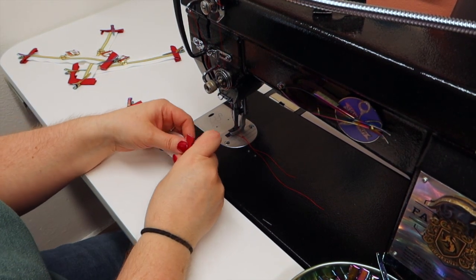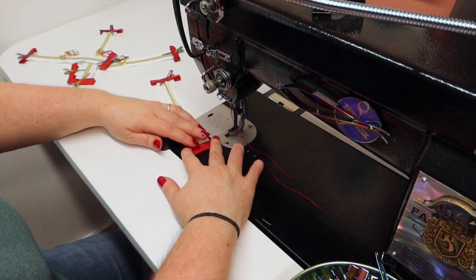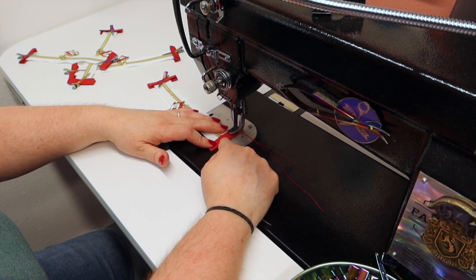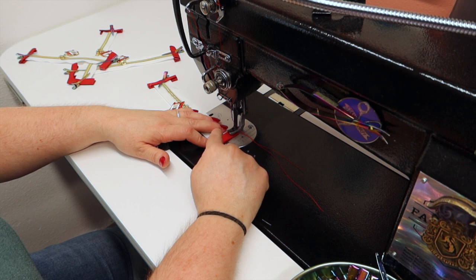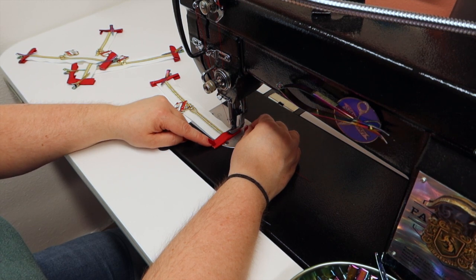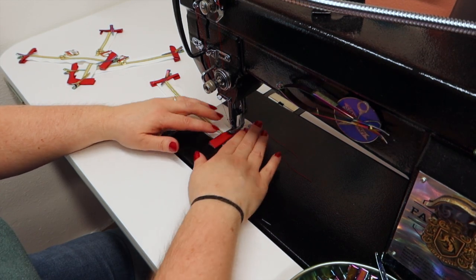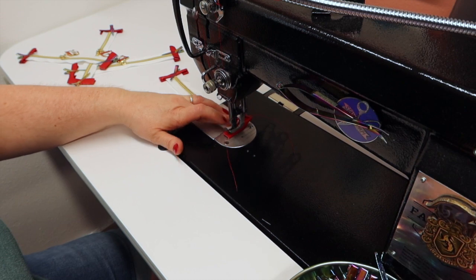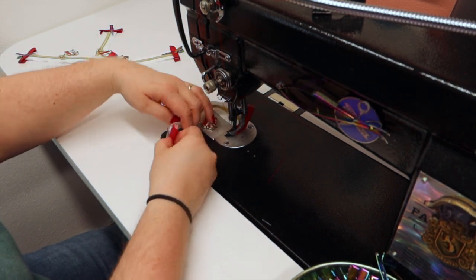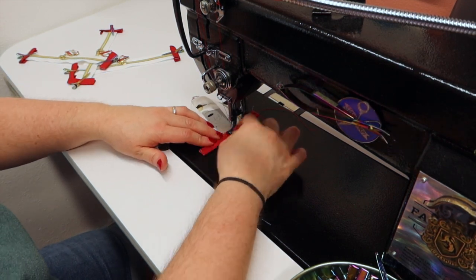We're on to our zipper tape. I put my thread back to red so it wouldn't be gray on top of red. I've got my stitch length at a two and a half. I'm going to sew up a little bit and then back stitch right where the zipper meets the tab, just so that when you cut your tabs off sometimes you can cut that thread and it can unravel. I started doing back stitching right where my zipper meets my zipper tab so that when I cut the ends, my zipper tabs don't unravel.